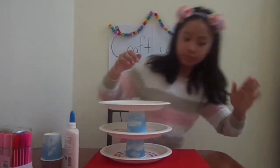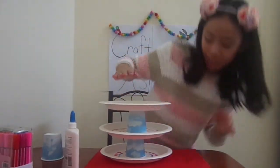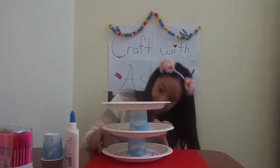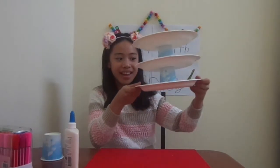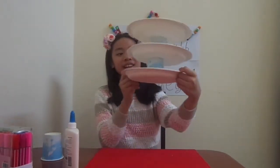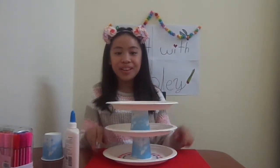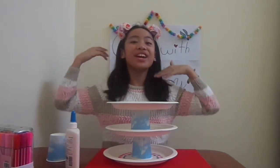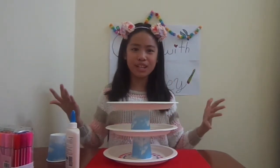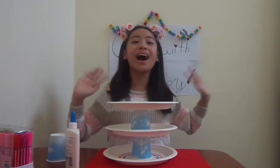Looking pretty good — almost there. Alright, that's the cupcake stand! It's really nice. Oh my gosh, I love it. It didn't go as well as I thought, but it's actually pretty good. You can add cupcakes at the top of it. Thanks so much for watching this video — if you did, smash that like button and I'll see you all next time. Goodbye!